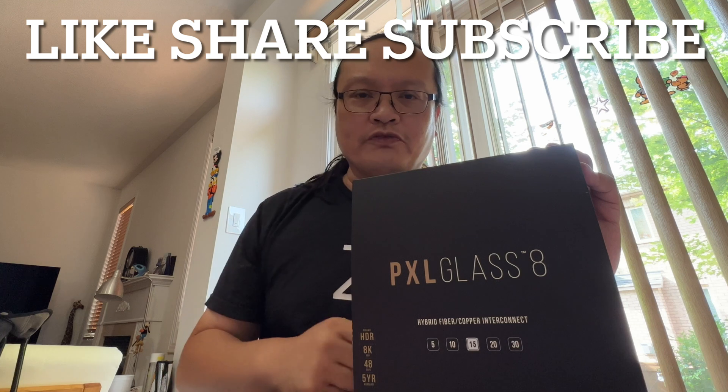So what do you think? Leave a comment down below, and click like, share, and subscribe to my channel. Don't forget to click the notification button so the next time I upload a new video you'll be notified. Thank you very much for watching, and goodbye!